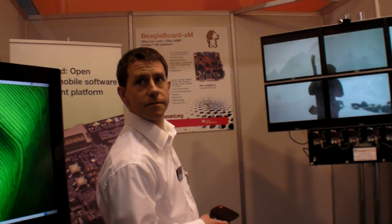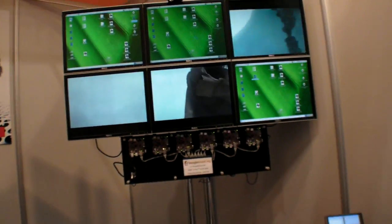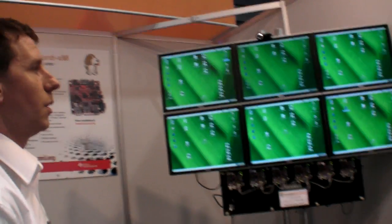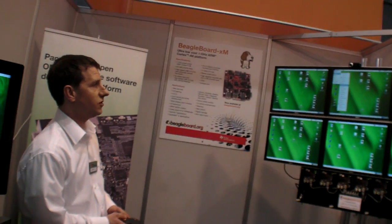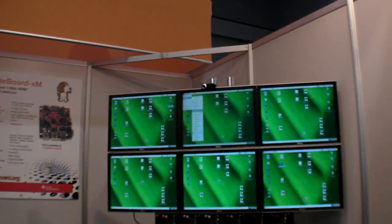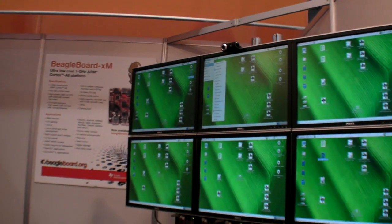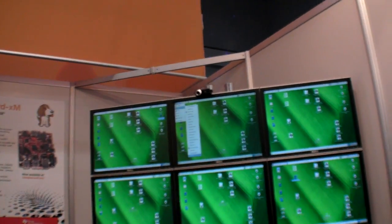With a little remote control, you can stop that. We can see this is running an Angstrom Linux distribution with a GNOME desktop. You have six installations — each board is really identical, running the same software. The mouse is synchronized across the devices using Synergy, and the devices can also support 3D graphics.